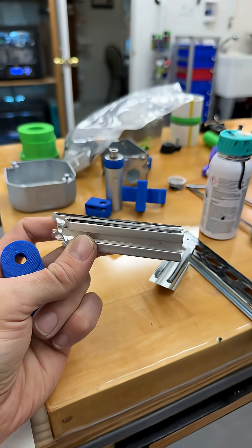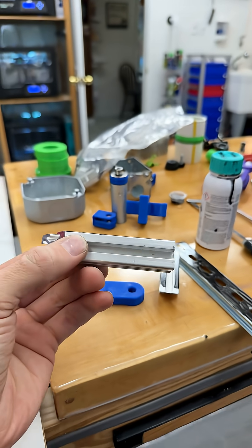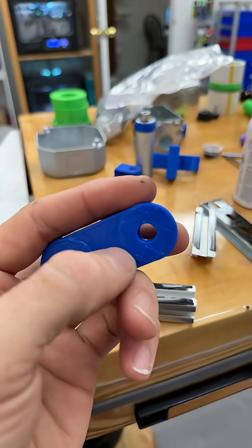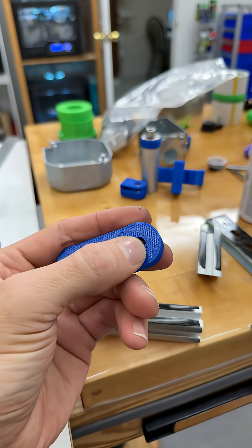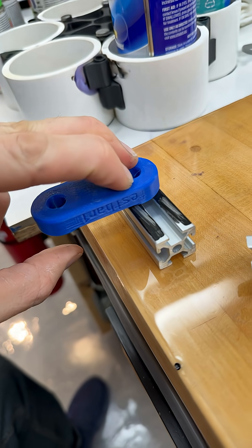We want a satisfactory bond between ABS plastic, 3D printed parts, and anodized aluminum silver. This test piece has an embossed zone here — it's making contact only on those two regions.